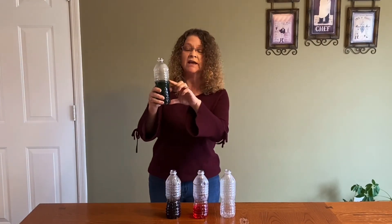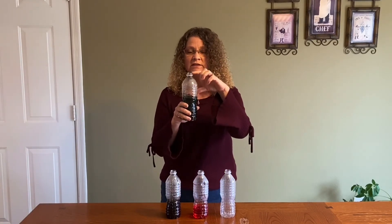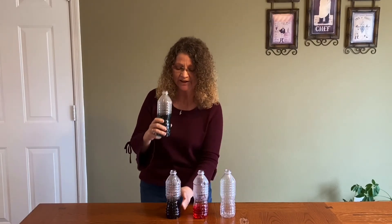Finally, boys and girls, I took my last bottle. You can do as many bottles as you have available. I added more water so that makes my instrument even smaller. So my pitch should get higher, and it did get higher again.